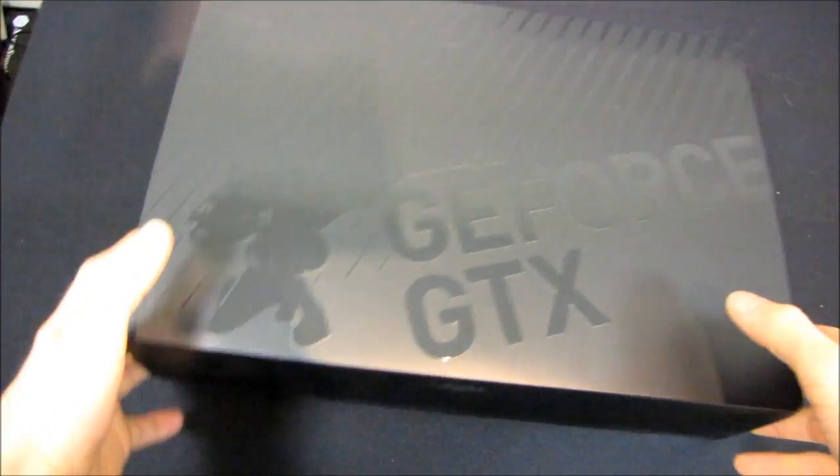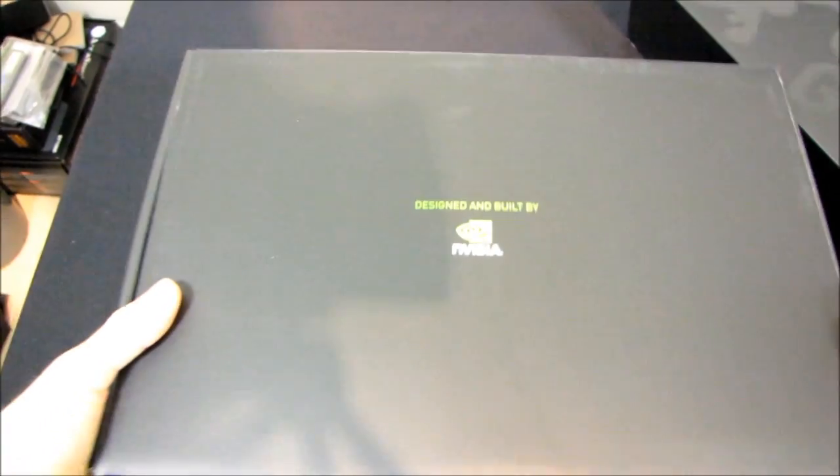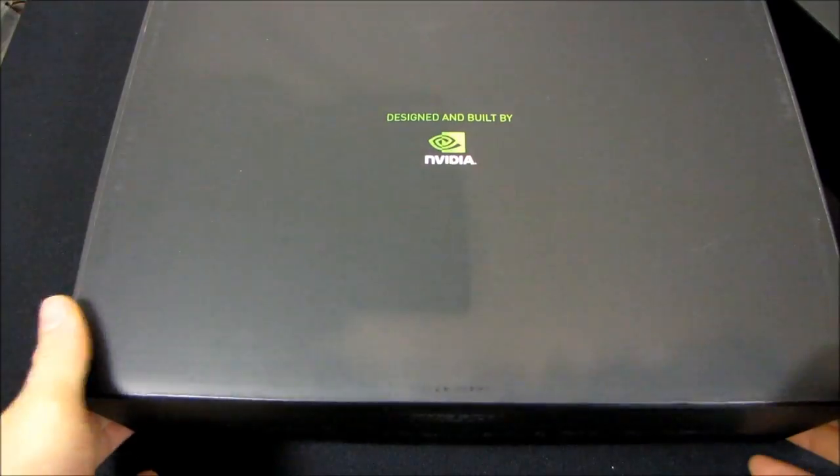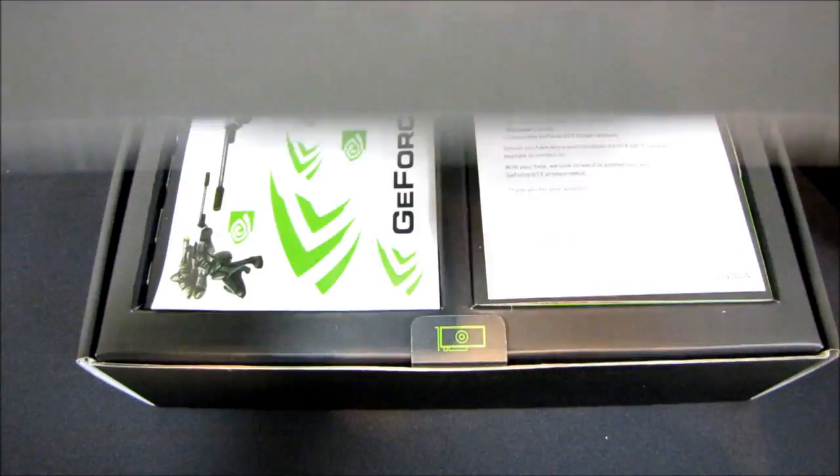What I want to do is start opening this thing up. It's got a nice glossy branding finish on it to go with the overall matte black box. You can see here something I've never seen on a graphics card box before, and that is 'designed and built by NVIDIA.' So we're going to go ahead and open this up — we'll find a white inside to the box.